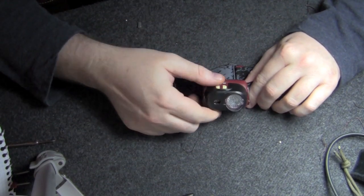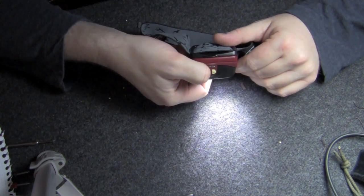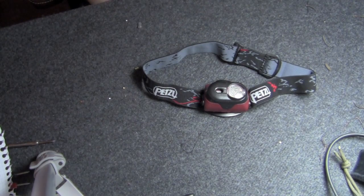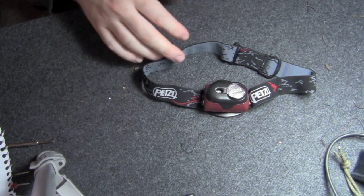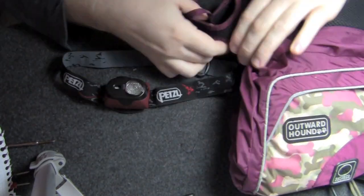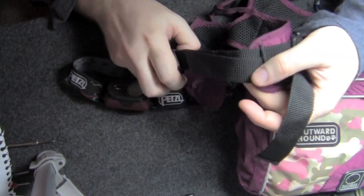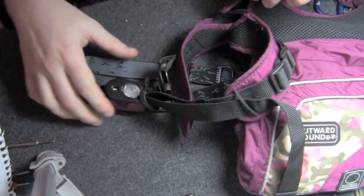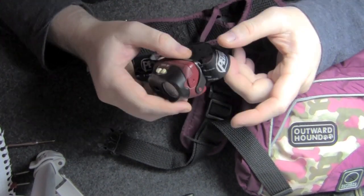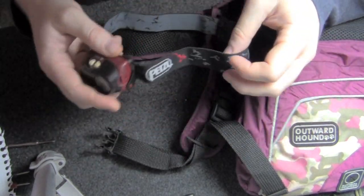This is my Tika XP that I modded with the XML bulb — you can see that in a previous video. One thing I thought would be a good idea would be to take just a standard headlamp and mount it on the chest strap of a dog harness, giving you a headlight for your dog. Anyone with a dog knows they don't like having extra junk on their head, or maybe don't want it hanging off their neck because it can spin around.